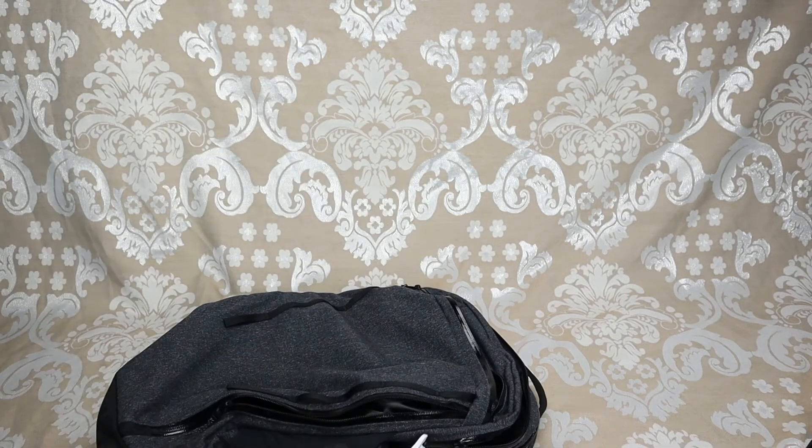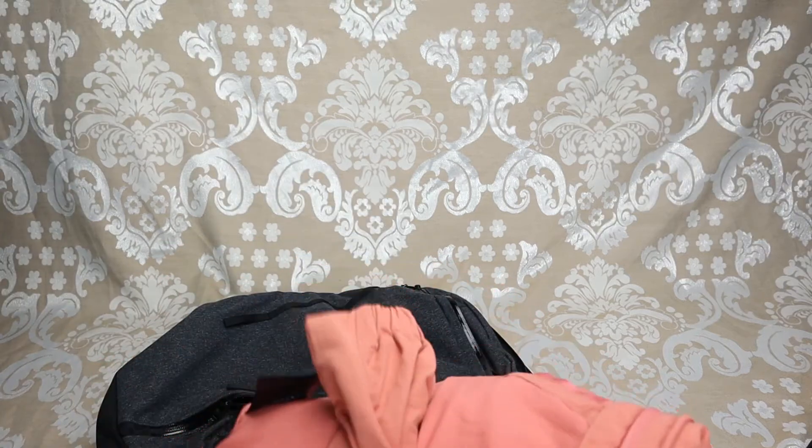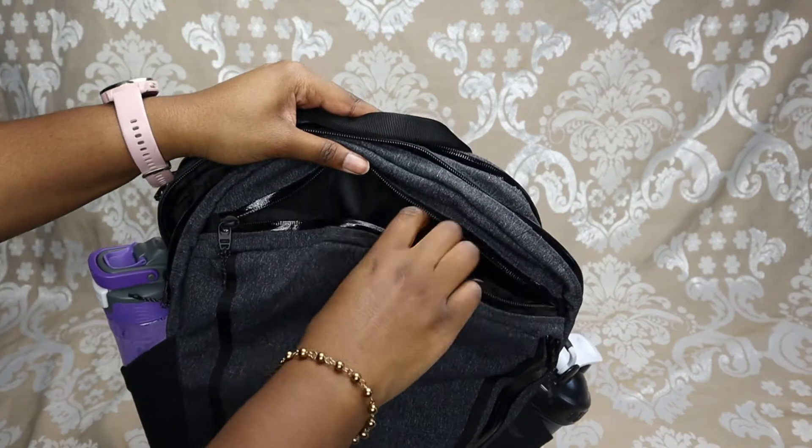There's a pocket right here, so now I'm going to go ahead and put a jacket in here. I've rolled it up a little bit — this is the Always Effortless Jacket from Lululemon.